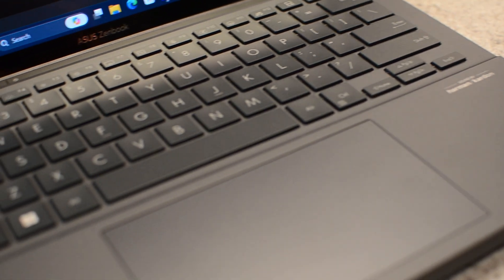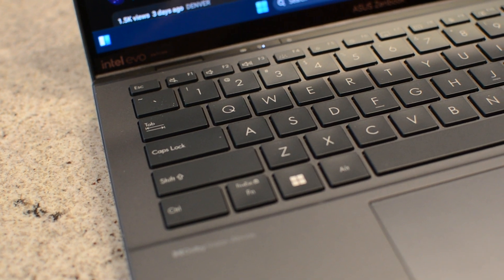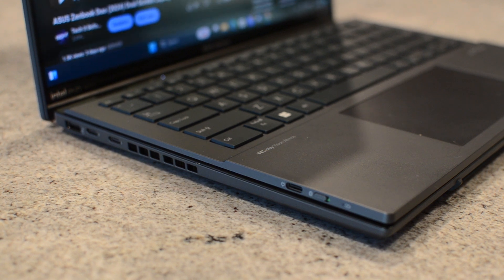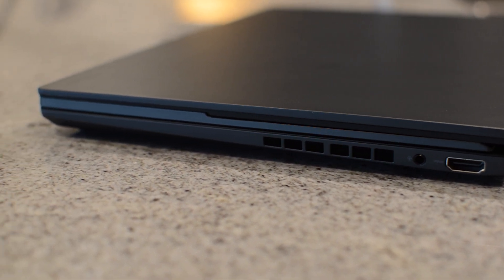Let me show you the three main ways you're going to use the ZenBook Duo. First, standard laptop mode — honestly this is probably the way you'll use this laptop the most because it's what we're used to. It does feel slightly thicker than many laptops today — it has to be, you have a Bluetooth keyboard sandwiched between two screens — but it's not overly bulky. I frankly expected it to feel bulkier and was pleasantly surprised.